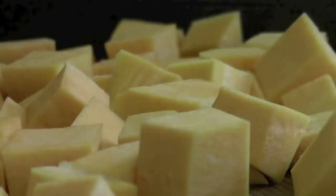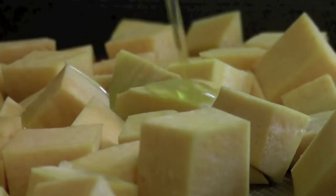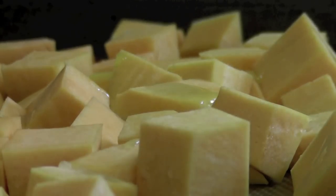Lay the squash in a single layer on a sheet pan covered with parchment paper — I use my Silpat. Drizzle the squash with 1 teaspoon of olive oil and cover all of the squash with it; I just used my hands.